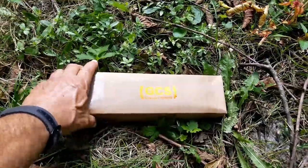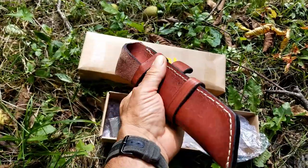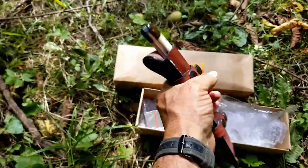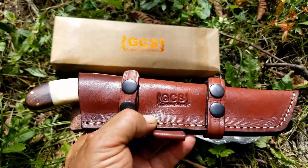The one I got is the GCS Custom Knives Tanto. It comes in a nice box and everything — I've already opened it up. It did come with a very nice leather sheath — very thick, very strong. I really like this. The knife is in there tight, it's not going anywhere. Very well made. You can see their logo in it.